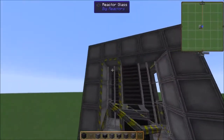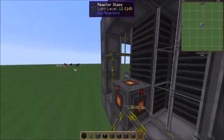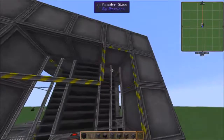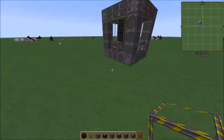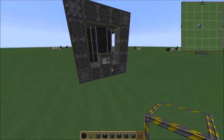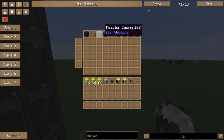Now guys, this reactor glass that I'm putting on is not required at all. It does nothing for the reactor — it just allows us to see what's on the inside. So guys, you don't have to have it, you don't have to make it, just letting y'all know that. So yeah, that's all the stuff you're gonna need to build your big reactor.